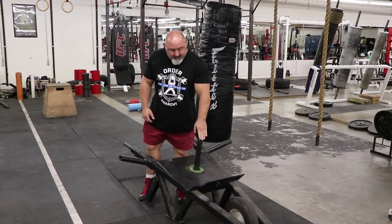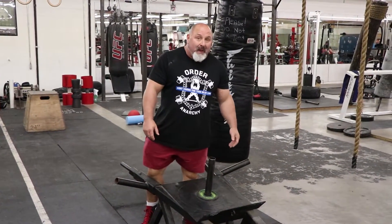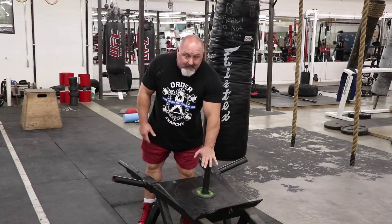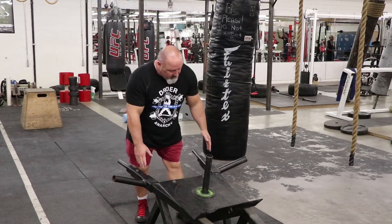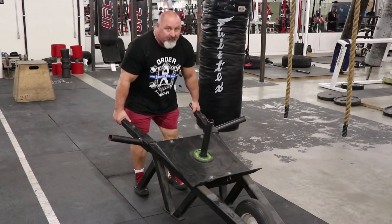What I've noticed is people like to load up this with a lot of weight. It's a pain in the butt — it's inefficient. This is easy. I want you to just put the weight on the outside because that will change everything.